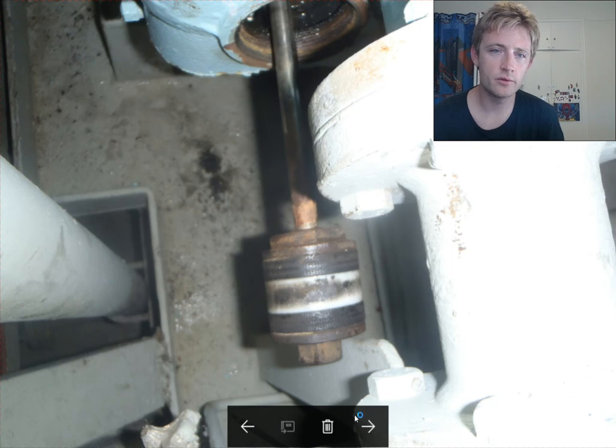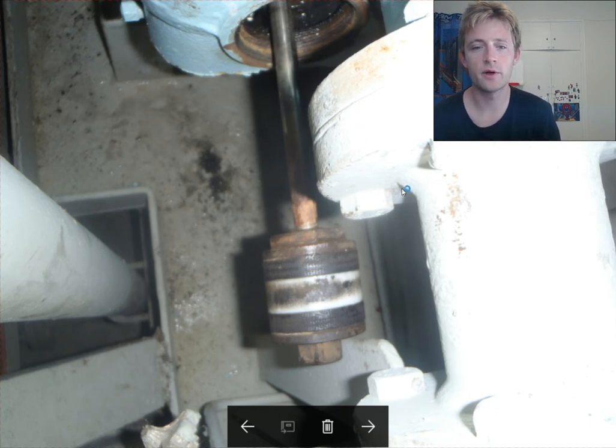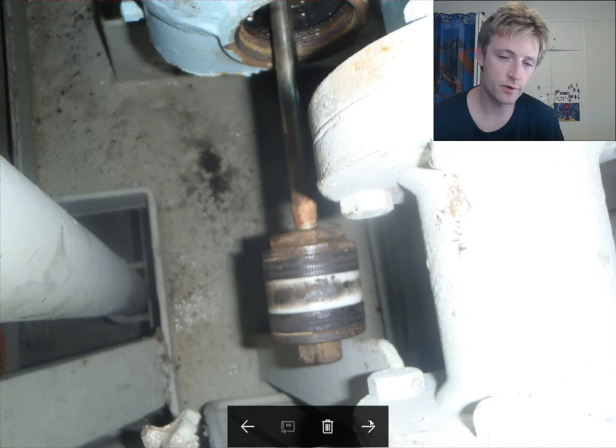You don't need to remove the motor — just bring the pump to the workshop. You can overhaul the pump locally, which is very important as it reduces the time of overhauling.